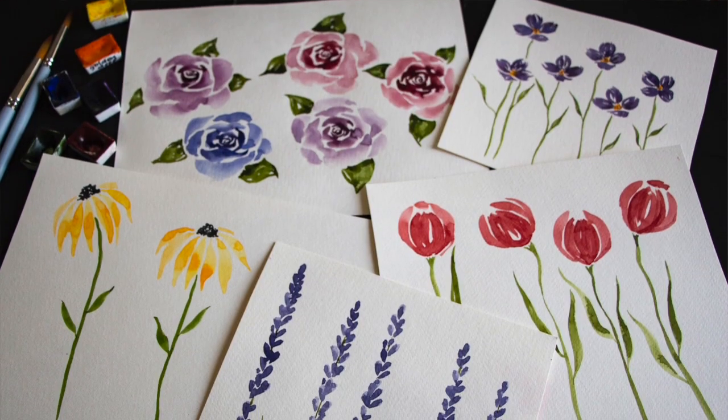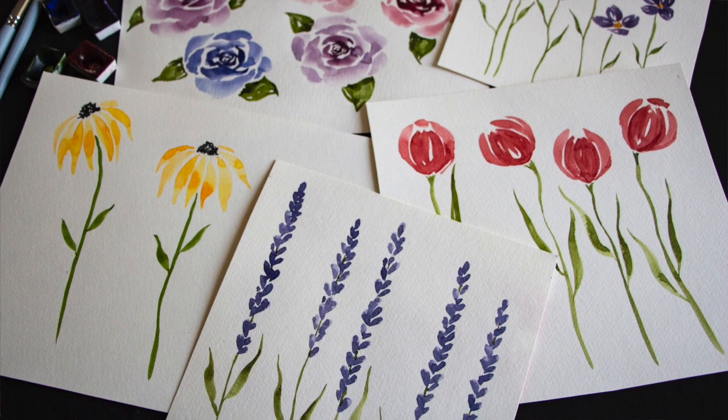Some time ago I shared another watercolor tutorial in which I take you through how to practice most of these flowers individually in isolation alongside some leaves. I would highly recommend, especially if you're just getting started with watercolor, go through that tutorial first because it's going to be so much easier to paint the full bouquet if you've already practiced each flower individually. I'll make sure to link to that tutorial down below in the description box.